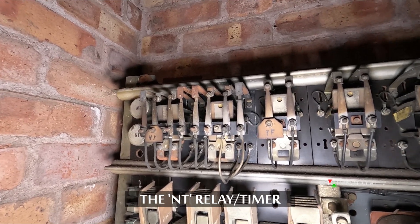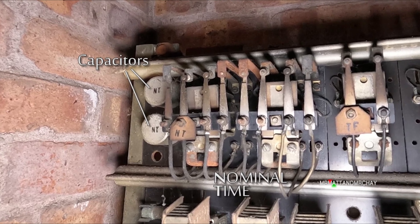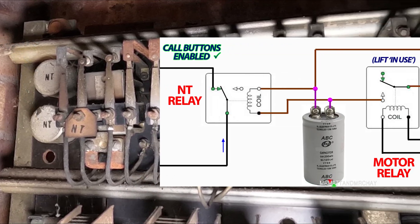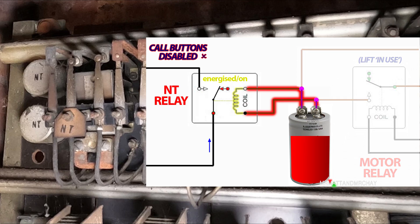NT means nominal time. A capacitor keeps this relay on for a couple of seconds after the lift has arrived. During this couple of seconds, the landing call buttons are disconnected. This gives passengers long enough to open the lift gates before the lift can be called from another floor.